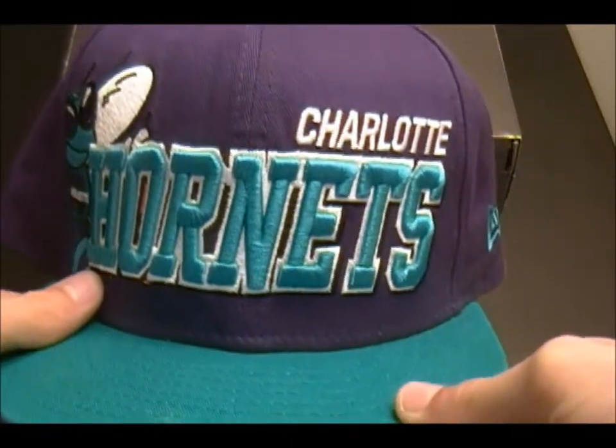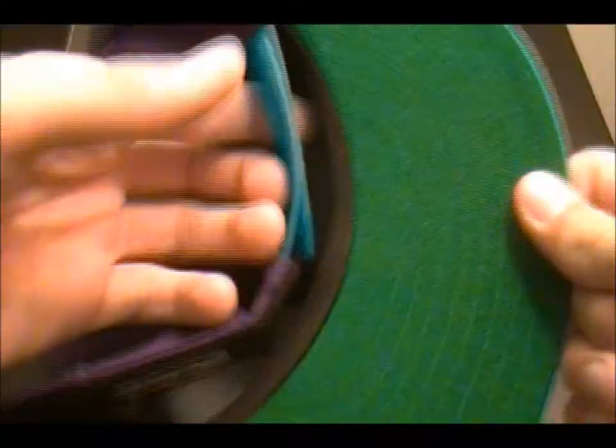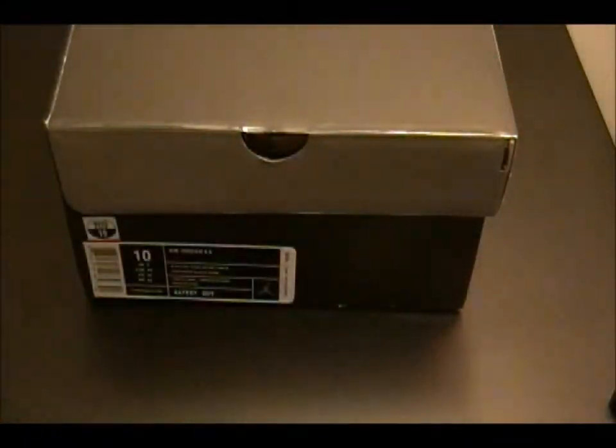Got a Charlotte Hornet snapback as you've seen in my other videos. This hat just matches these shoes pretty good. And I will be showing my newer snapbacks in other videos. So guys, let's get into the sneaker.